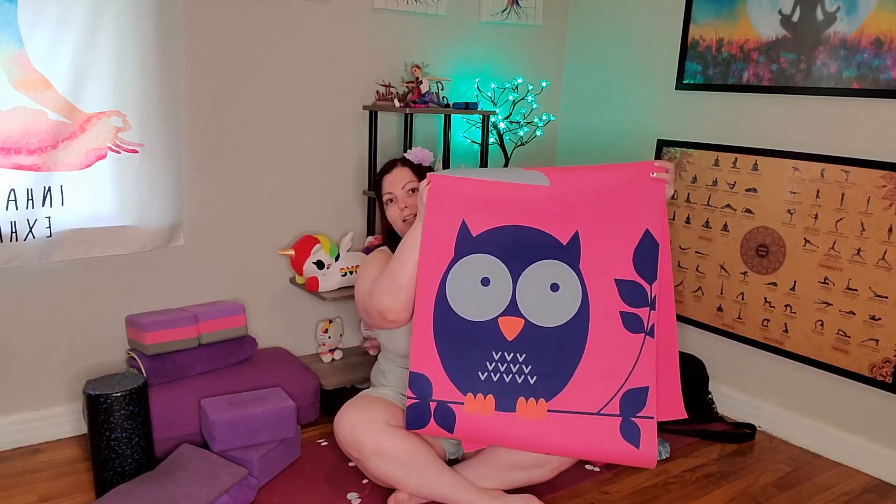I can show you one of my mats — I have three yoga mats. Does one need three yoga mats? Technically this one is for my dog. So technically I only have two yoga mats and Rayleigh has one. This is a children's yoga mat and I really wanted it because it had an owl on it and it was pink, and I really like owls and pink.